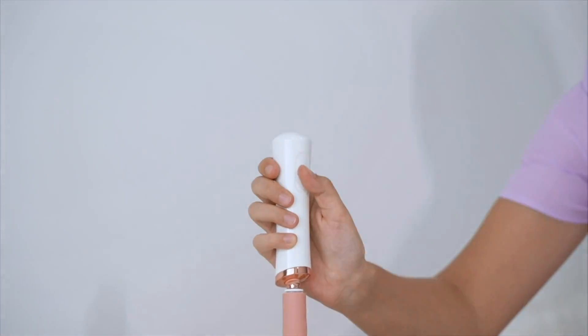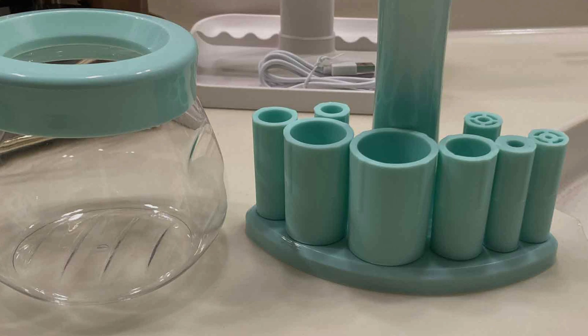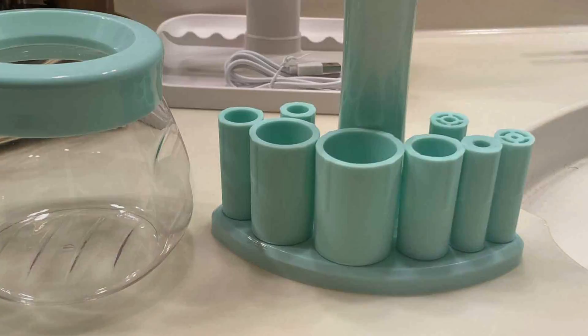The Senbo Upgraded Makeup Brush Cleaner utilizes powerful rotation and vibration technology to deeply cleanse and dry brushes in just minutes. Its innovative design accommodates brushes of all sizes and types, ensuring a thorough and gentle cleaning experience without damaging delicate bristles.